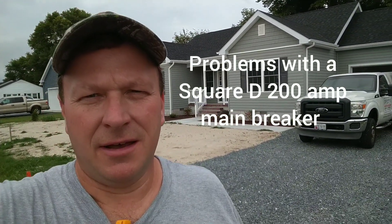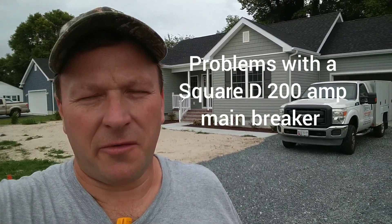Hey ladies and gentlemen, welcome back to Working Man Ron Doyle. Come up on the job site and we had a little bit of a delay on this particular house behind me getting it hooked up with the meter power.